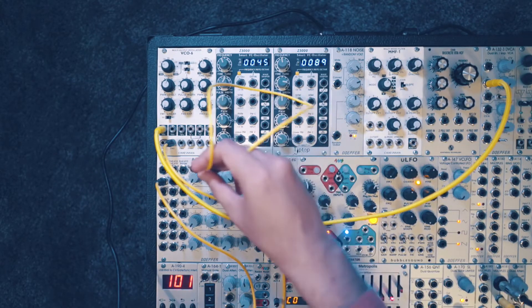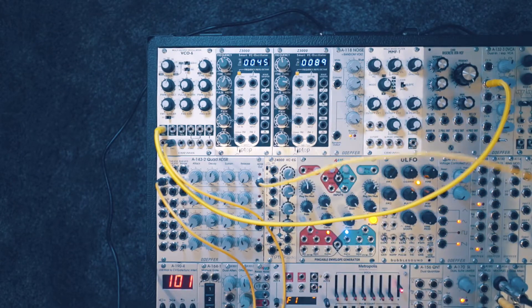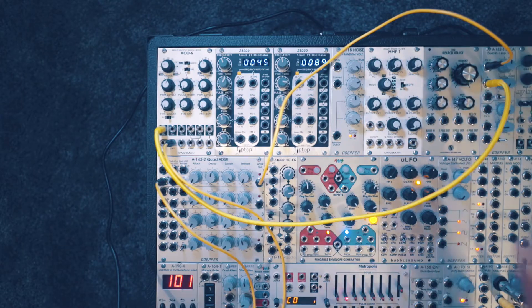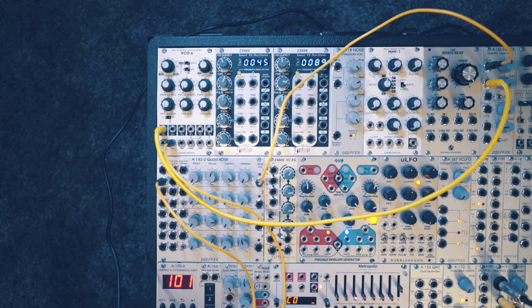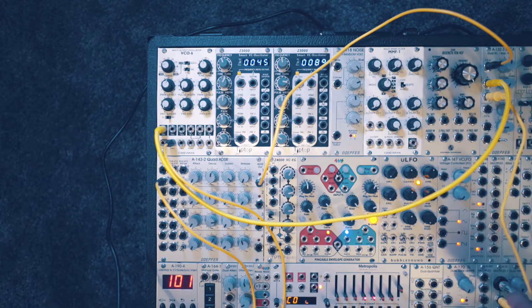Next I'll take the ADSR output and plug that into the CV in on the VCA. I'll push up the CV in control to about halfway and make sure the gain is all the way down. And finally I'll take the output on the VCA and plug that into the audio out.